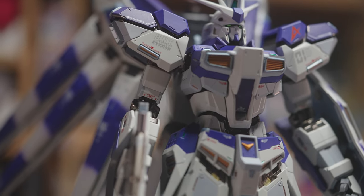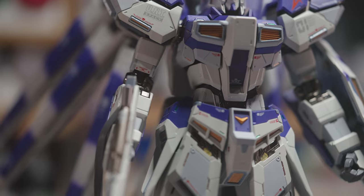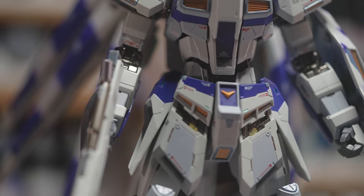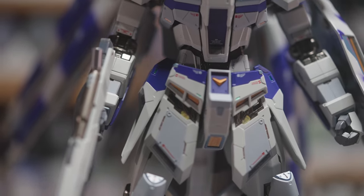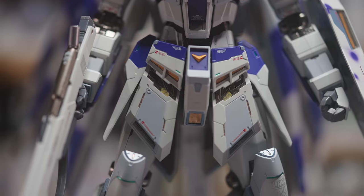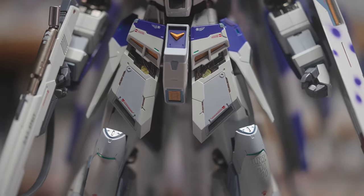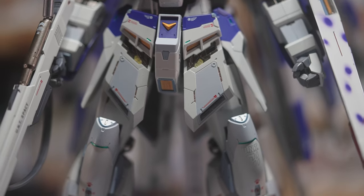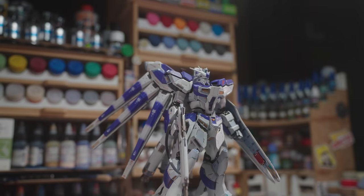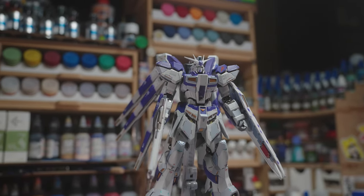If you have disposable income, have at it. I was originally going to compare this to my Lijiao Land Master Grade build, but for overall presentation there's no contest — Lijiao Land wins. For everything else, the Metal Build would win. But look at it this way: if you fiddle with the kit, the Metal Build is for you; if you buy stuff just to have it sit in a glass case like I do, the money would be better spent elsewhere.